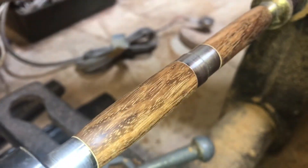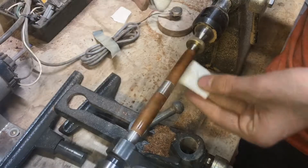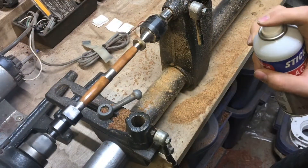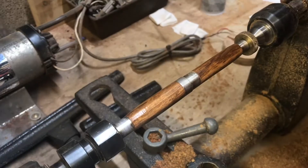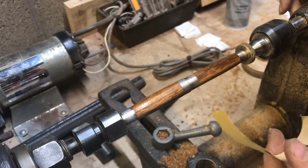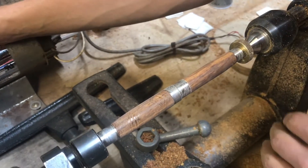With the wood sanded down to 2000, we can apply our cyanoacrylate finish, which is really the time-consuming part. Now let's apply our CA finish. I would say this applied pretty well — I got nice thin coats on here, which is what you want. I probably put about five thin coats, and then I'm going to start with 600 to sand it flat and then put more coats on. That looks pretty good. I don't see any white spots, and some of these shiny spots here are the low spots, but that's okay because we're going to be putting more coats on.